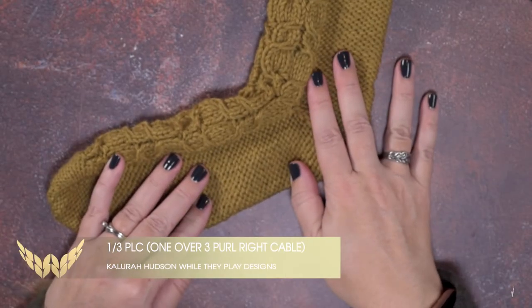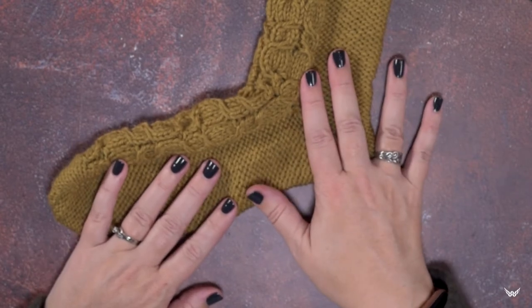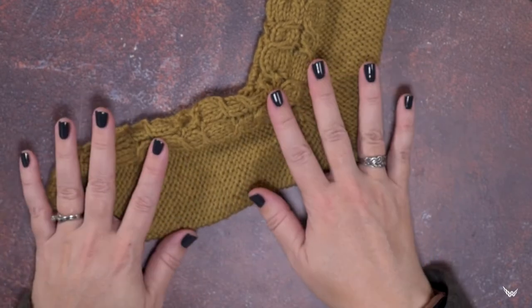Hi guys, this is Calera Hudson of While They Play Designs, and in today's video I'm going to be showing you how to create a 1 over 3 PRC, or a 1 over 3 purled right cable.